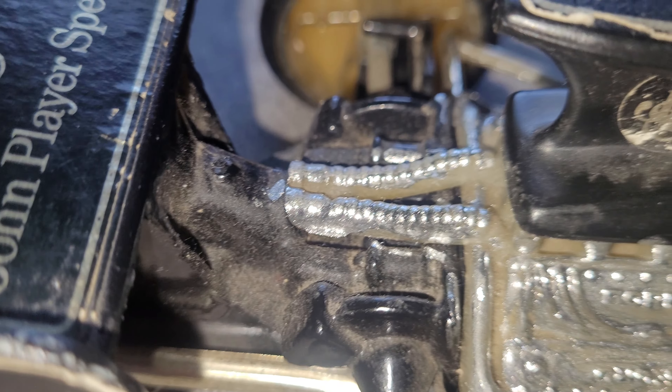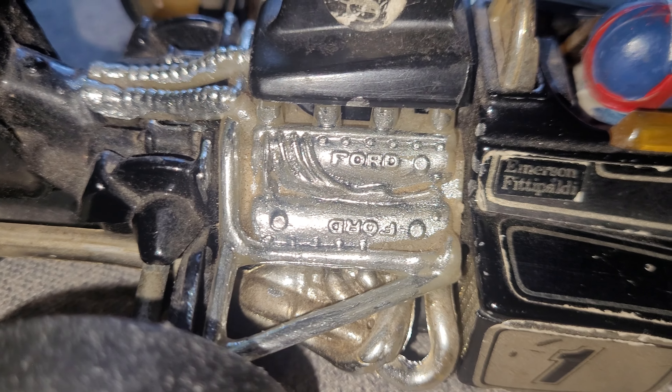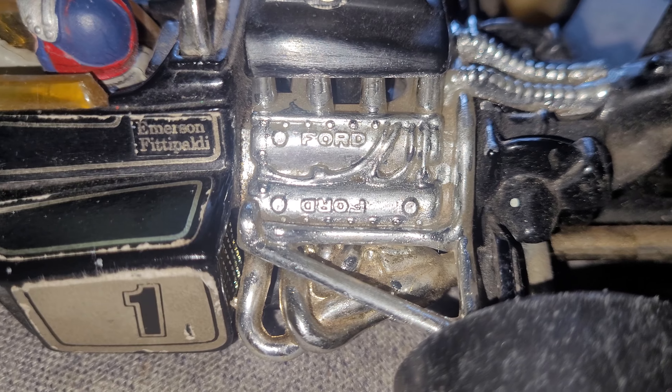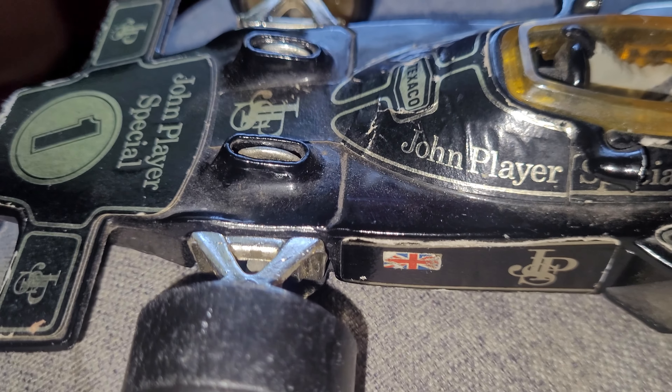So as you can see, what I've done is I've chromed the engine exhaust. I'm going to go over it again because the actual light makes it look less chromey, but it is chromey all over and it matches this side — just brightens it up a bit. I've done the suspension on the wheels.